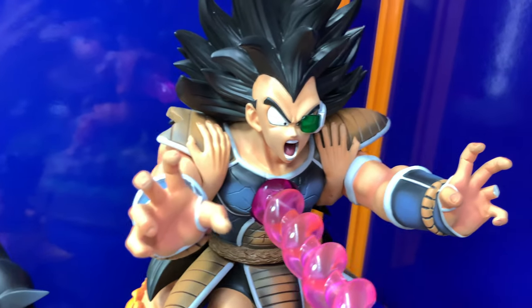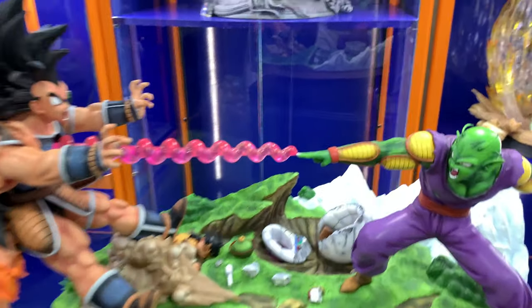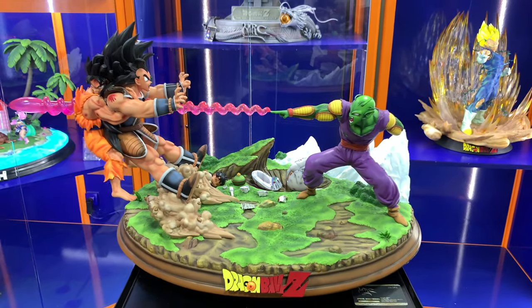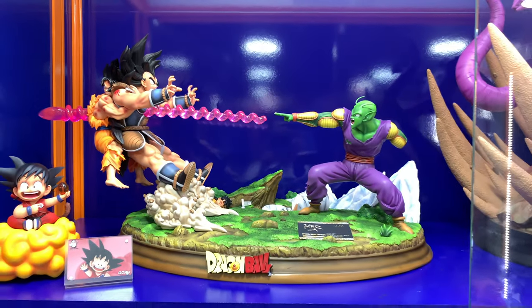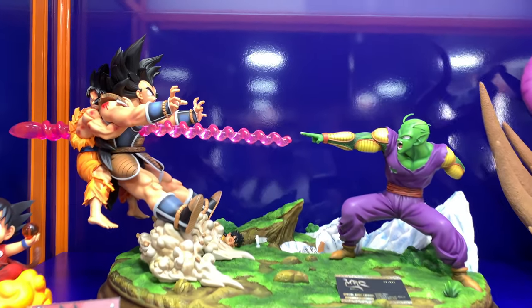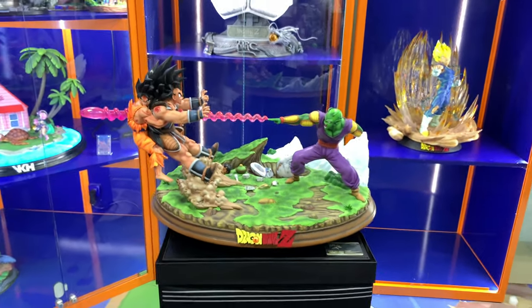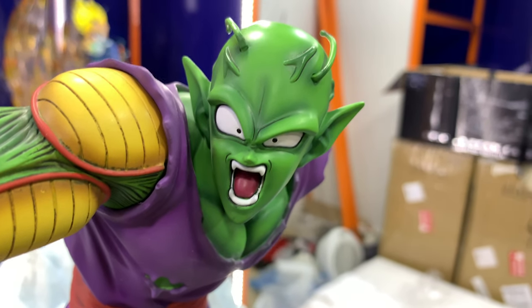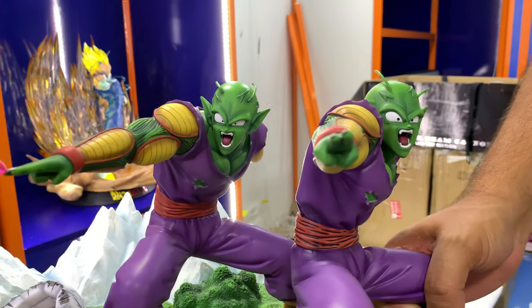You guys can tell the paint is better for sure on the first batch. Also, another difference is the Special Beam — on the first batch, the finger actually touches the beam, but on the second batch you have a huge gap between the finger and the beam. I don't know if they changed the mold or something, but that's also something noticeable. So if you want to buy it, you need to buy the first one for sure — just for the AC adapter, the Special Beam detail, and the paint. Way, way better. You can see the difference on both close-ups.